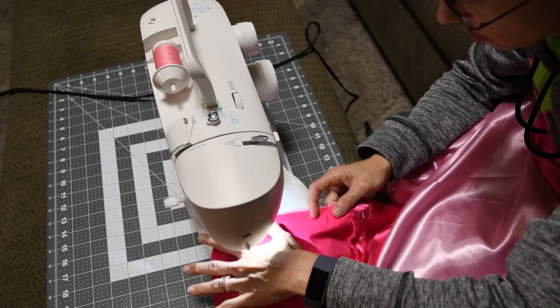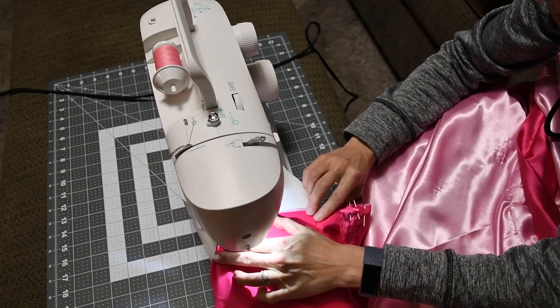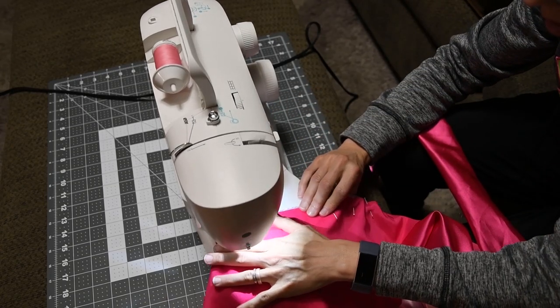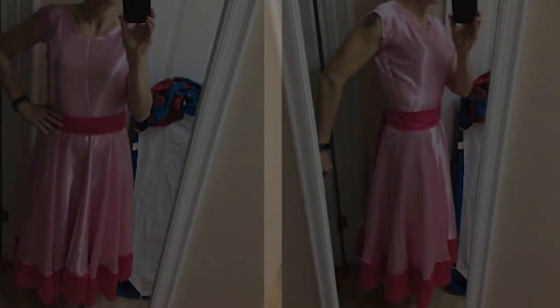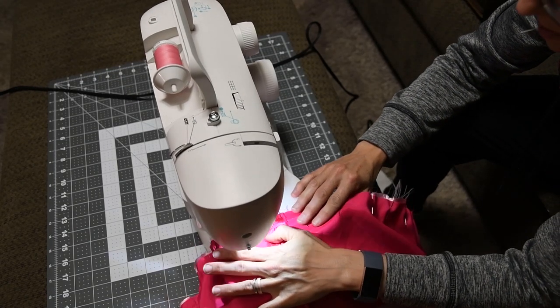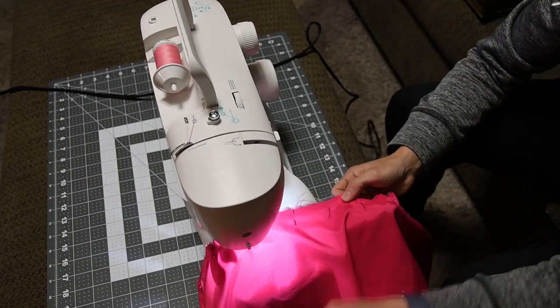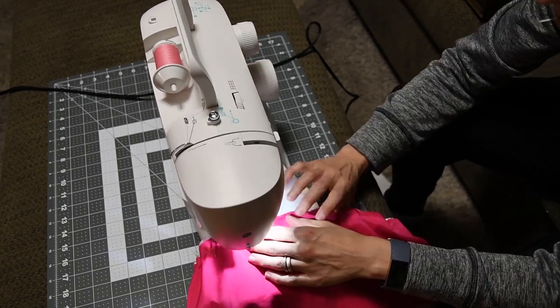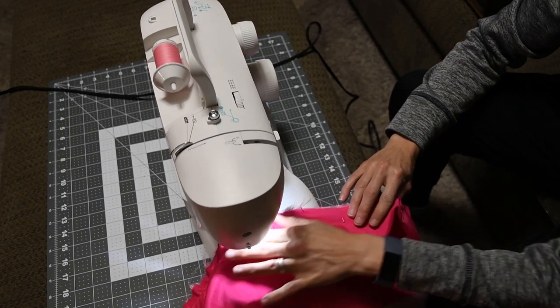I cut extras of these strips to make the bottom trim as well. You will need many since the purpose of a circle skirt is to create a lot of volume and therefore makes the circumference of your skirt much bigger. Hemming and sewing the trim took forever. In hindsight, I wish I would have doubled the pieces and just folded in half to create an edge that didn't need hemming. If you have enough fabric, that is a change I would definitely make.